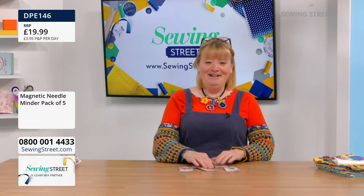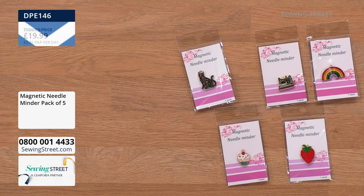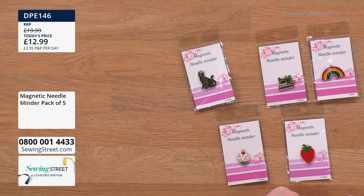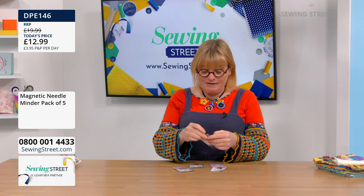We have got a special early bird price of £12.99 — that's £2.59 each. Brilliant for gifts, aren't they. Let me show you how they work. Now there's five: you've got a cat, a sewing machine, a rainbow, a cupcake, and a strawberry.